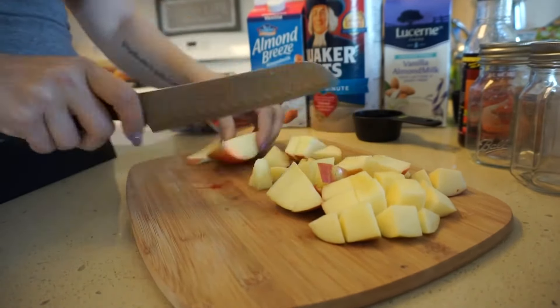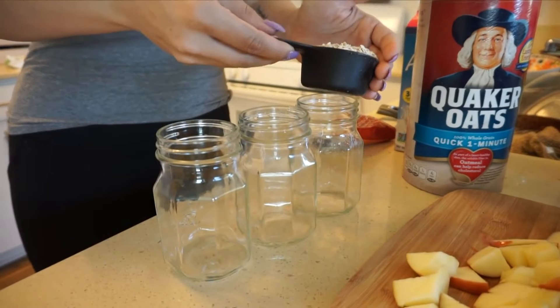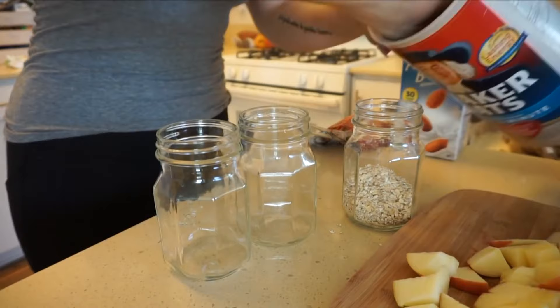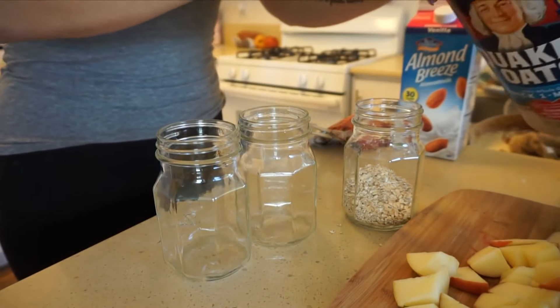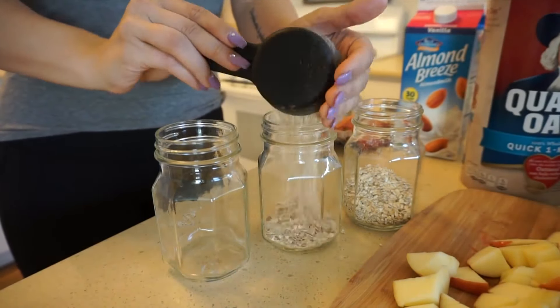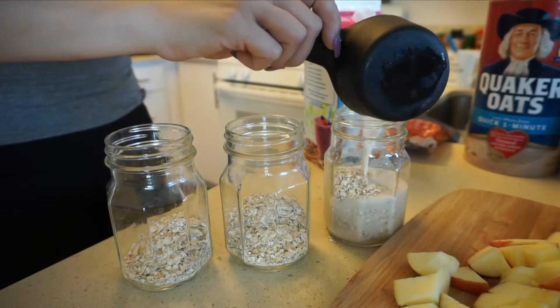Chopping up a bunch of apples here — super easy. Again, very customizable; you can do any fruit that you want. I ended up adding a few strawberries in as well. I'm basically just going to be making three of them since I'm the only adult I live with and I don't want anything to go bad. You can totally double up this recipe for as many people as are in your family. For every half a cup of oats, you're going to do double the ratio of non-dairy milk, so I'm doing half a cup of Quaker oats in each mason jar and then one full cup of almond breeze milk in each one to fully coat the oats.